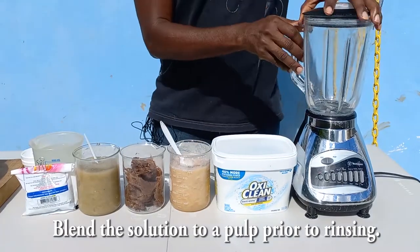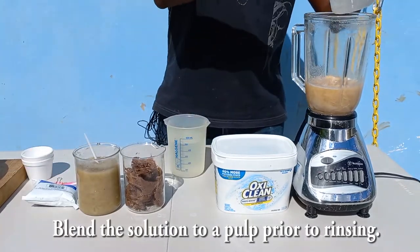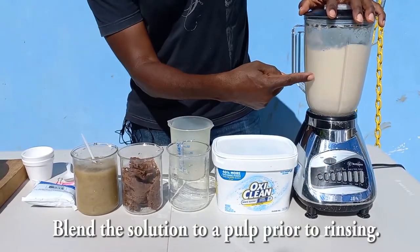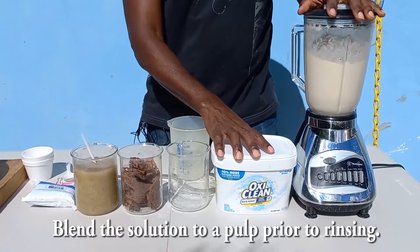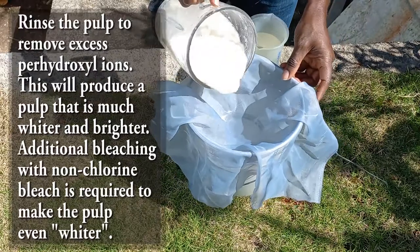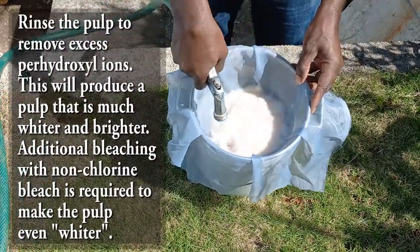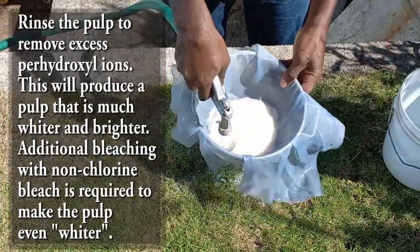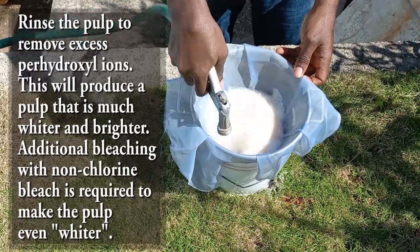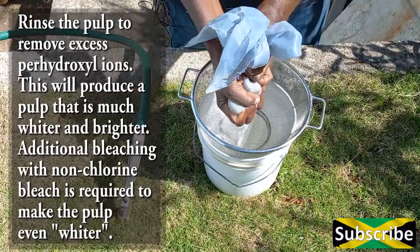Once the reaction is complete and the time is up, take the solution and blend it again to a pulpy consistency. The pulp is now ready to be thoroughly rinsed to remove perhydroxyl ions so they won't affect the paper. Spend quite a bit of time rinsing — insufficient rinsing may leave residues of perhydroxyl ions causing yellowing later. You can feel the material to ensure it has lost its slipperiness.